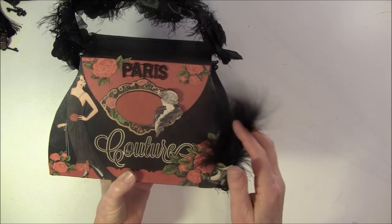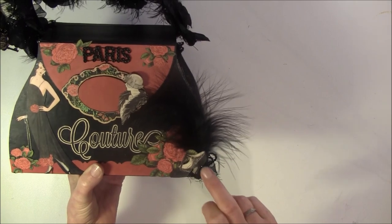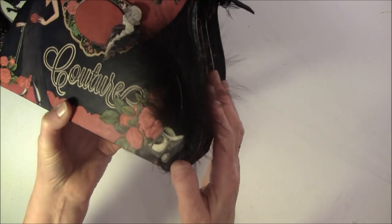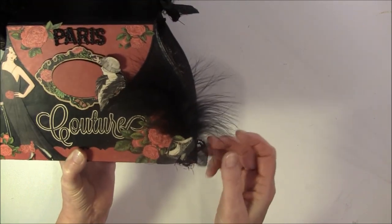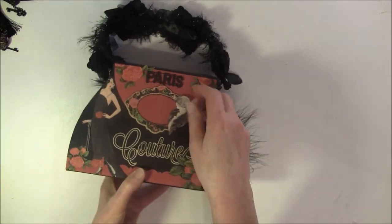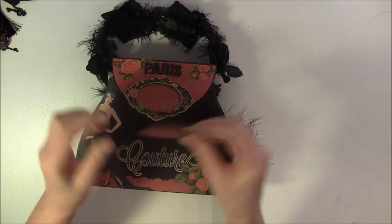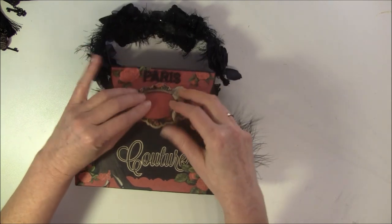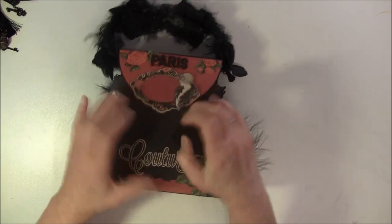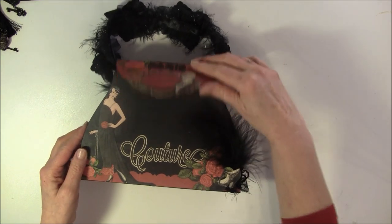Here it says 'couture' and there's a feather and some flowers. This shoe was not black so I just colored some of it with a black marker. And a bit of leftover from this trim behind here. This can be opened up like so - there's a magnet here that closes it and I can write something inside. There's a magnet behind here and also under here, so it closes up like so.